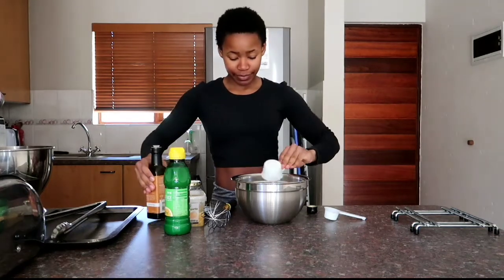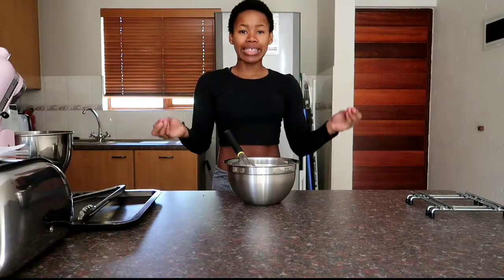All my ingredients are in here and I'm going to whisk it until the lemon juice and the peanut oil emulsify together.